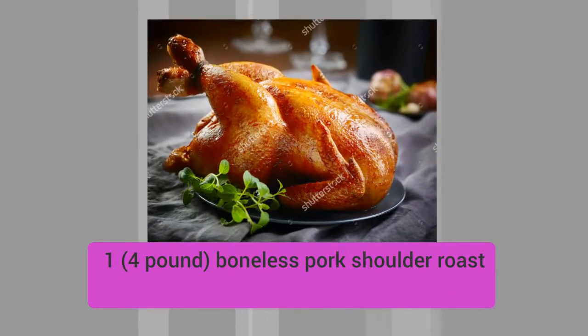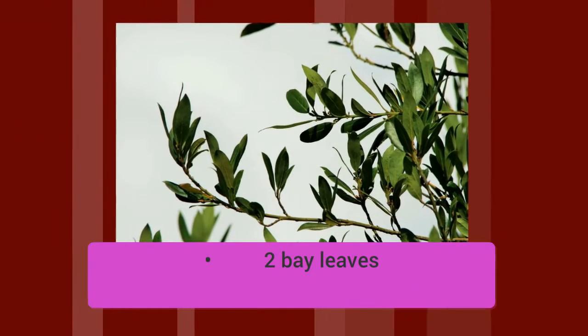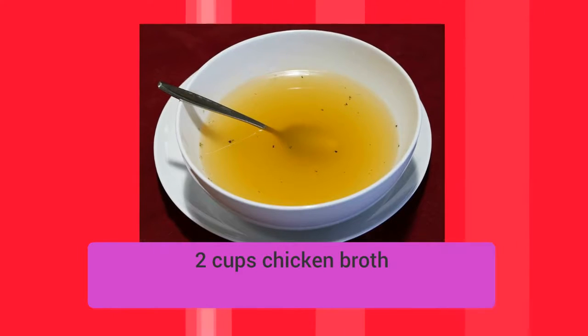Four pound boneless pork shoulder roast, two bay leaves, two cups chicken broth.